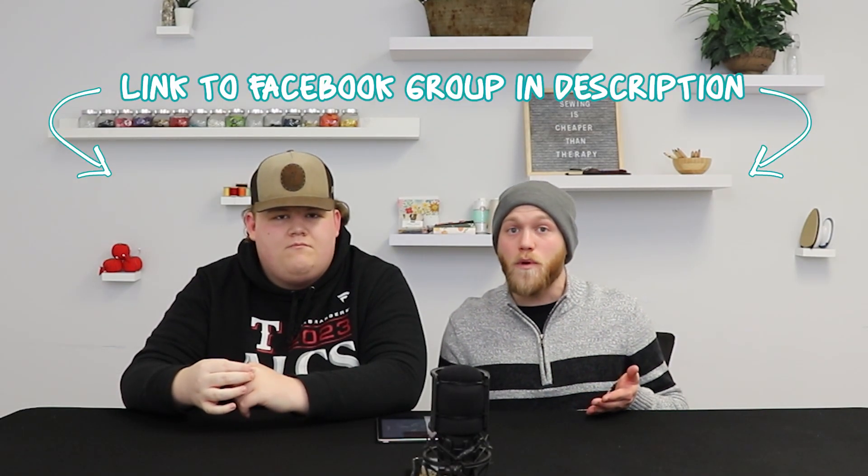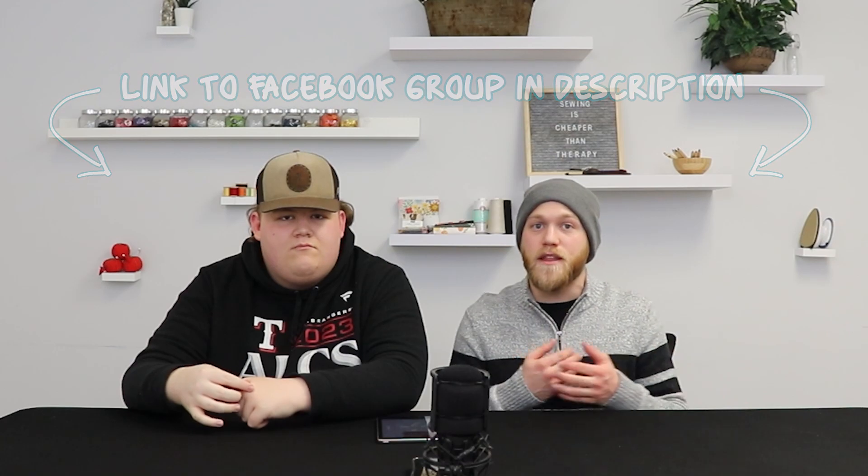We also have our Facebook group, Fort Worth Fabric Sewing Room. If you're going to be quilting along with us, or if you've quilted along with us in the past, this group is perfect for you to chat with other quilters, show off your quilting progress, ask some questions — all in all just here to help. So go check that out.